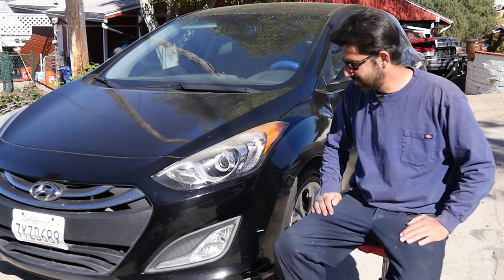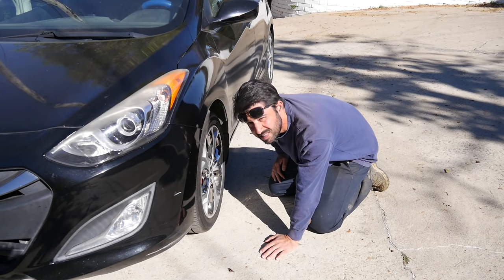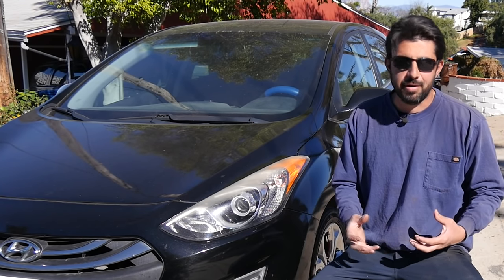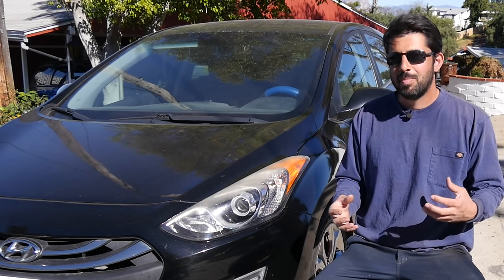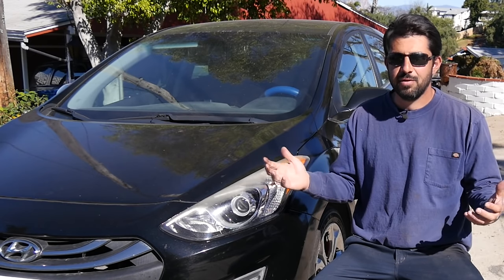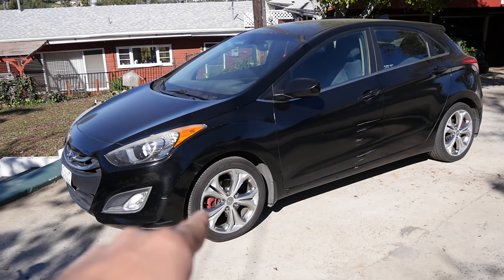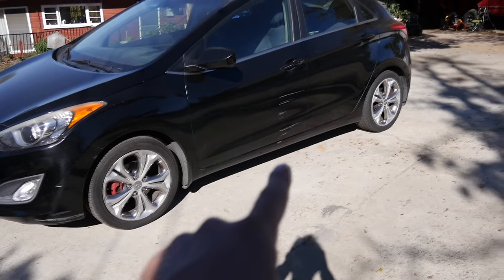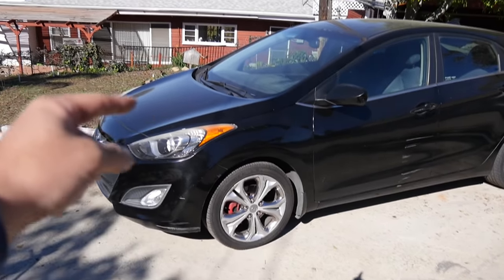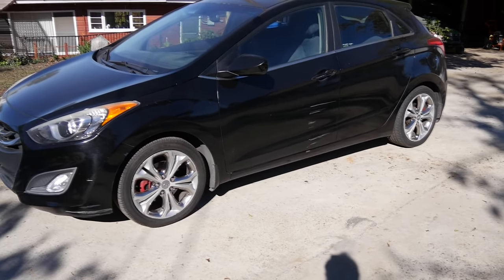Now let's take a closer look and see how they've held up after five years. When you paint your calipers, the paint is not supposed to last the life of the car. This car was driven on dirt roads a lot, and five years ago was about 80,000 miles ago as well. Looking through the wheel, the front caliper is worn more than the rear caliper for obvious reasons, and it's pretty much the same story on the other side. I'm going to remove these two wheels on this side and give you guys a closer look.